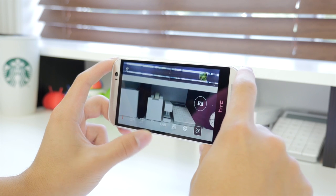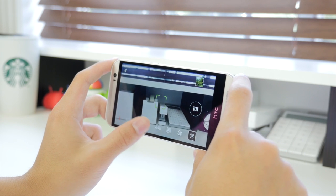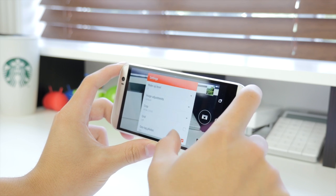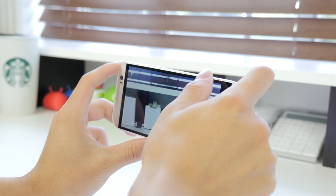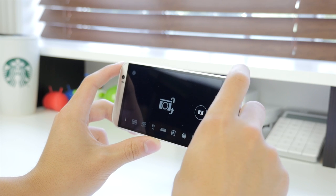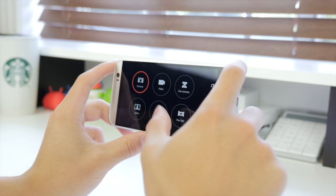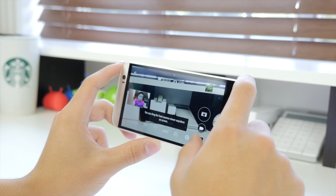On the HTC One M8 the camera app looks somewhat different but the icons are actually pretty similar. You have all your different modes — auto, night, macro, landscape, etc. — as well as white balance and exposure settings for those who want precise control before taking a shot. Sliding down the screen switches the camera. I really like the way they've used gestures, and both companies have done a very good job executing the camera software. The nice circular icon menus are also very handy.